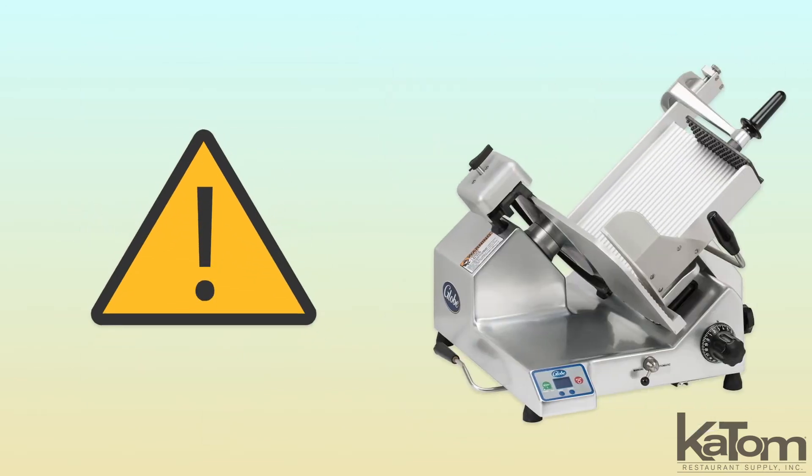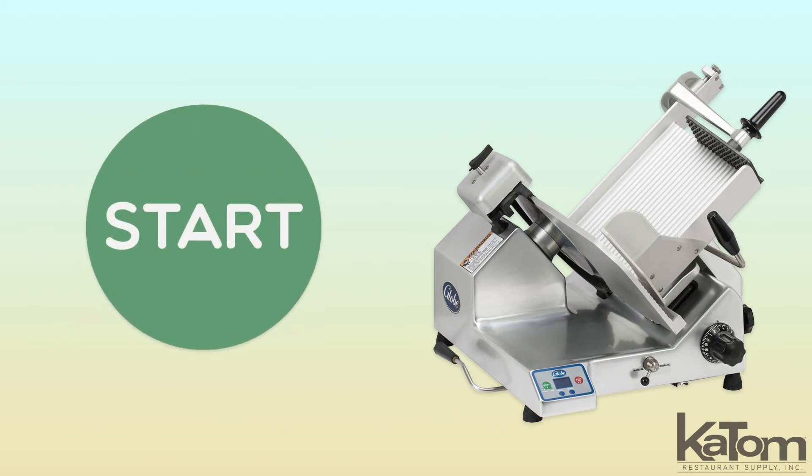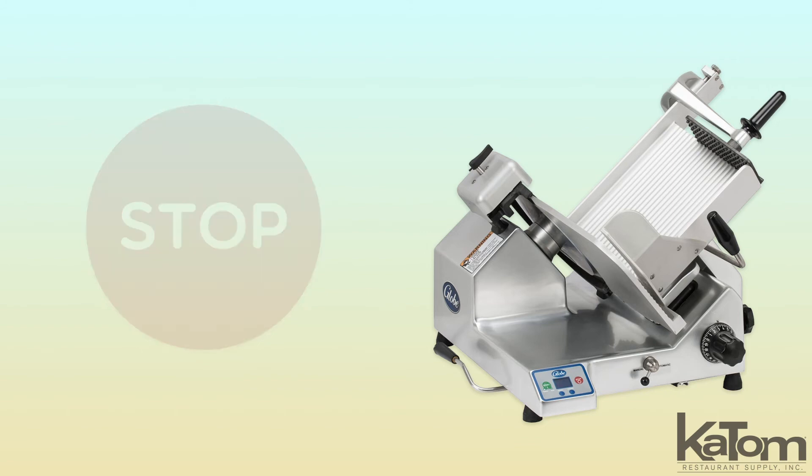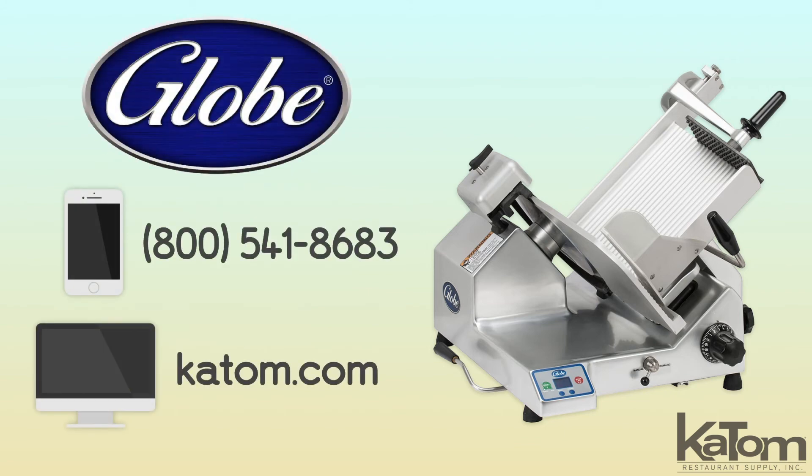For employee safety, the carriage must be in the home position to start the slicer, and the carriage then returns to the home position when powering off the motor. Call or visit katom.com to add this Globe automatic slicer to your prep equipment today.